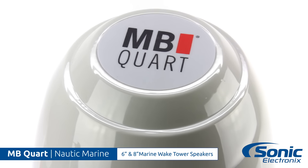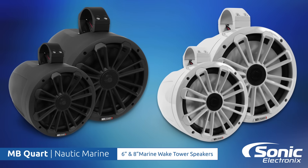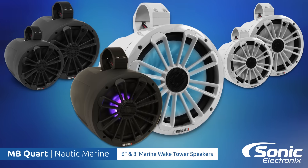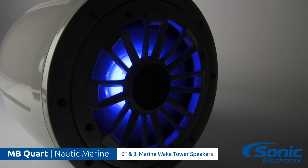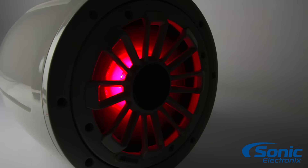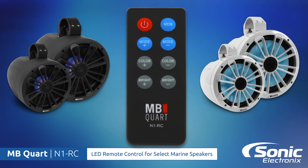The MB-Cort Nautic Marine Tower speakers are available in eight total models, ranging from a six inch to an eight inch size, in black or white, with illuminated options as well. The illuminated options can be controlled by the N1 RC remote control, sold separately.